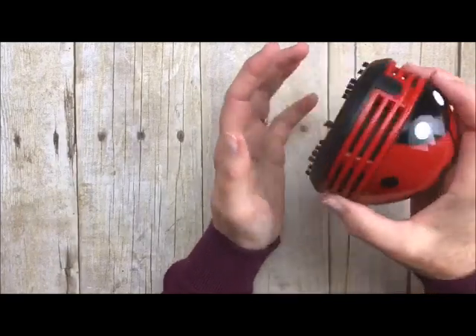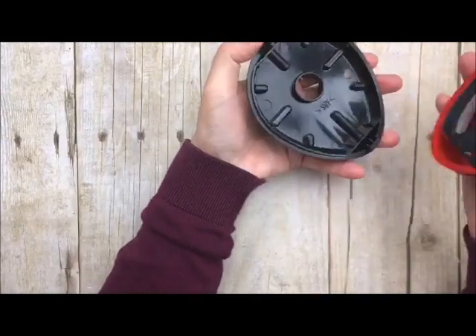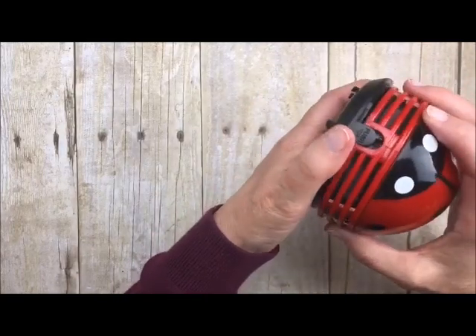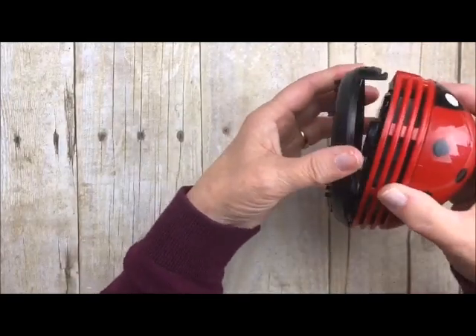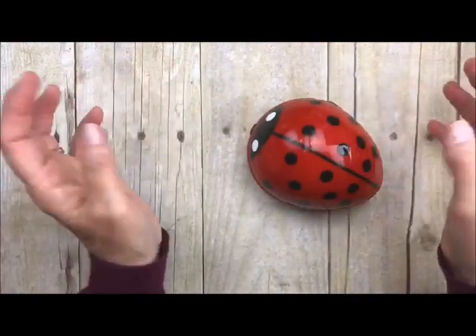To clean it, you're just going to take and push this little thing right here, open it up, empty it out, and then put it all back together. You just start at the back and then push it to the front — let's just catch it on the back, push it to the front. You're going to hear the click and that's all there is to it.